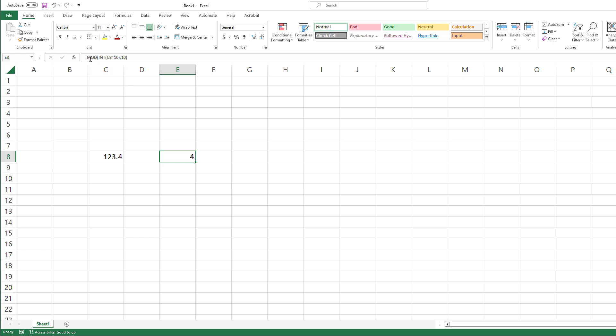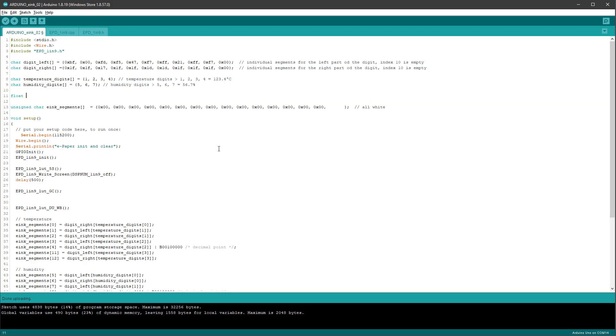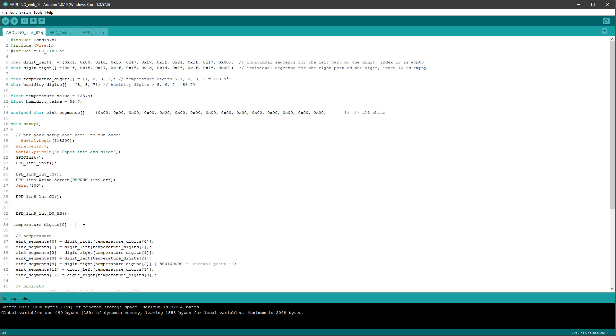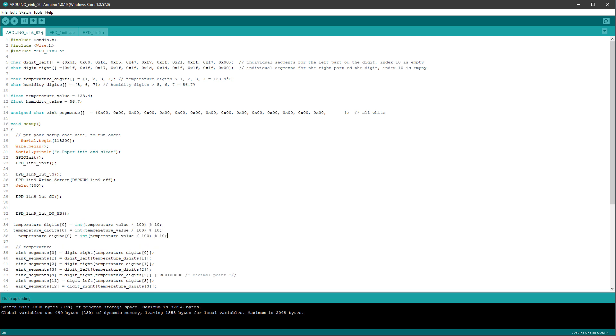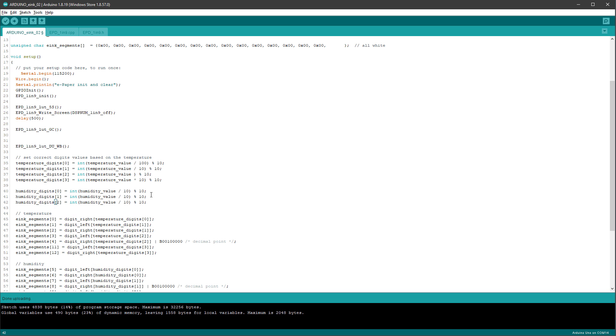The only difference is that in Excel the modulo is the MOD function, while in Arduino it's written as a percentage sign. In Arduino, we'll create two floating point variables: temperature_value pre-defined as 123.4, and humidity_value set to 56.7. Then we set individual digits: temperature_digits[0] = (int)(temperature_value / 100) % 10, and similar for the other digits — dividing by 10 for the second, as-is for the third, and multiplied by 10 for the decimal. We do the same for humidity_digits, dividing by 10 for digit 0, as-is for digit 1, and multiplied by 10 for digit 2.